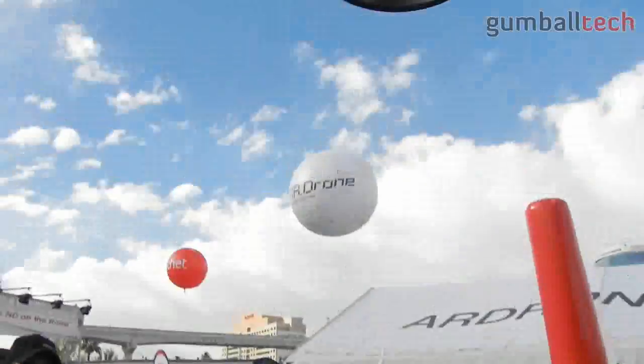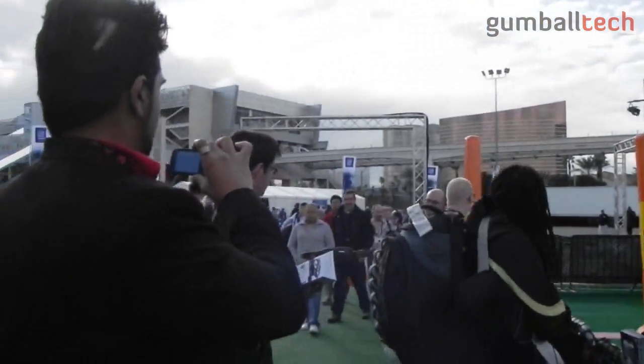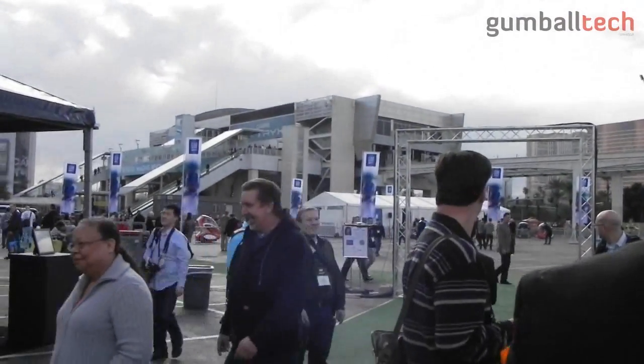The AR drone uses accelerometer technology. If you see the pilots, they're moving their device from side to side and up and down. As they move the device, the AR drone will go in a similar direction.